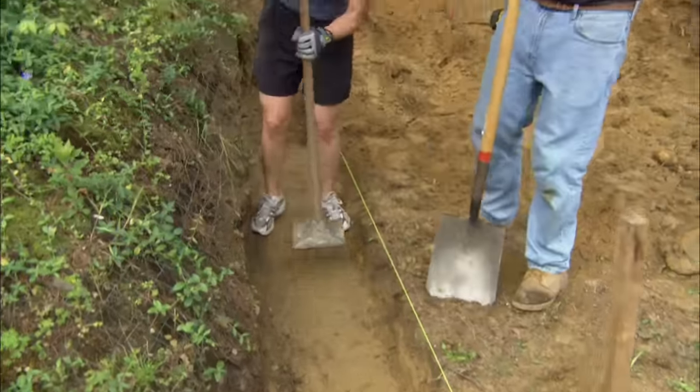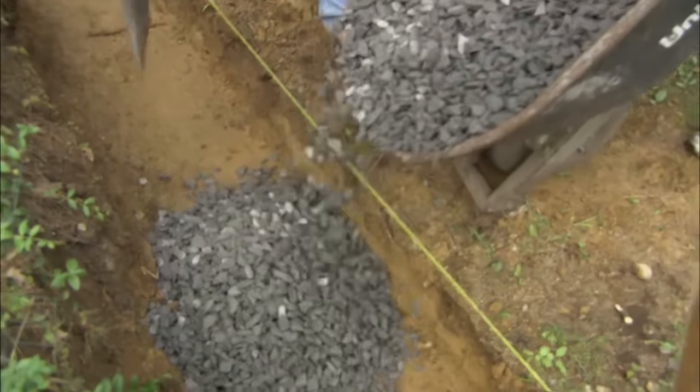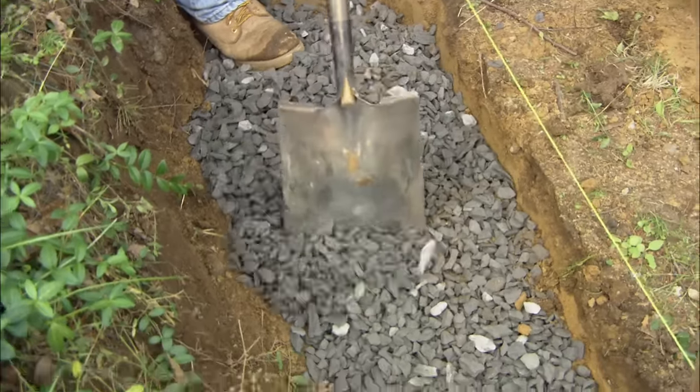That looks great. It's so important to compact that base. Now we're going to put in some 3/4-inch stone, and once we spread it out, we're going to compact that and it will make a great base to set the timbers on.